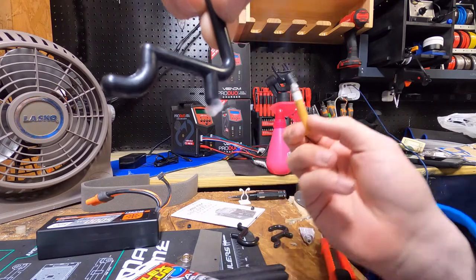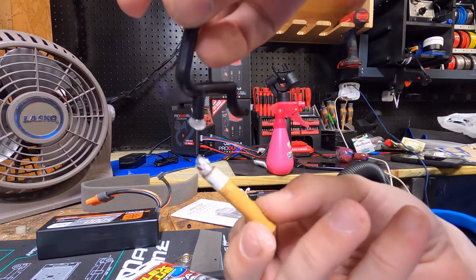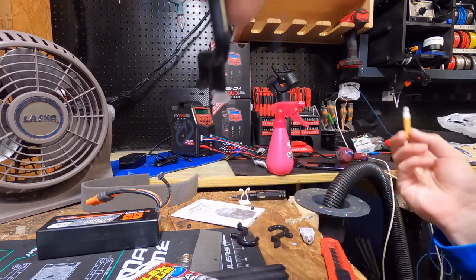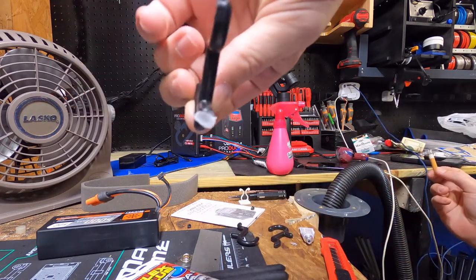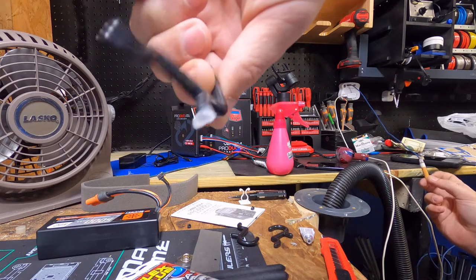Look at that. Boom. See that? See what it did to it? It hardened it immediately.